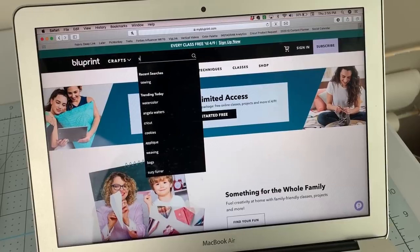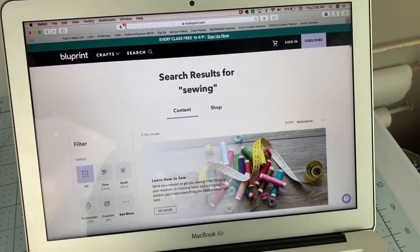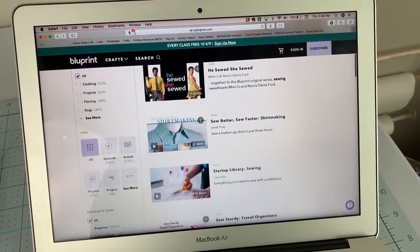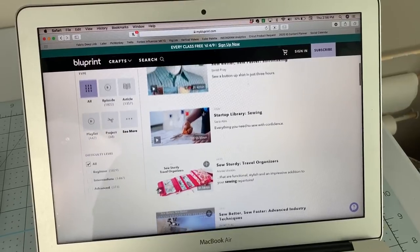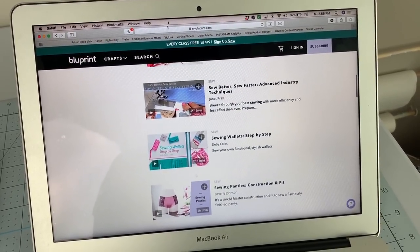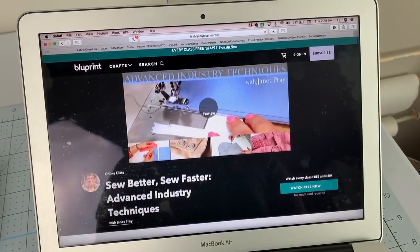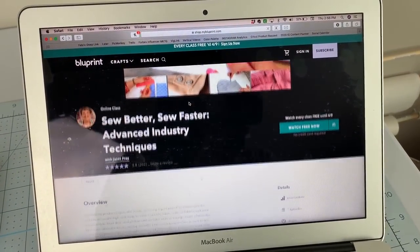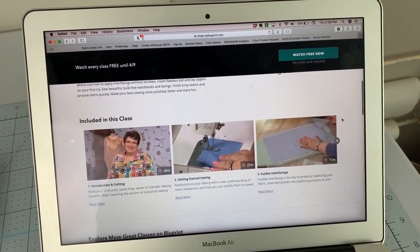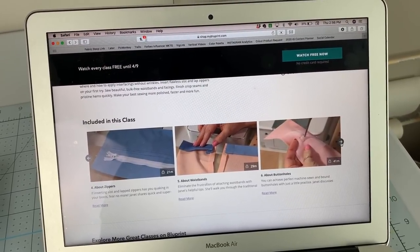In terms of sewing, there are so many great classes. Actually, a lot of the classes that were at Sew Expo are also on Blueprint. Everything from finishing details like how to use interfacing, to improving certain skills like collars or button plackets. There are fitting classes, there are styling classes — just everything you can possibly think of.